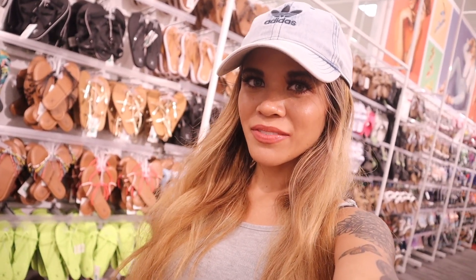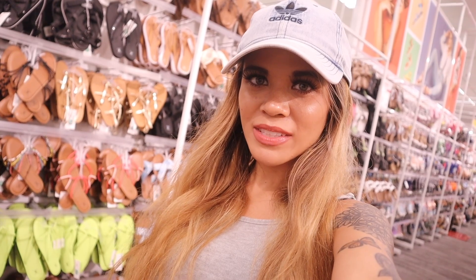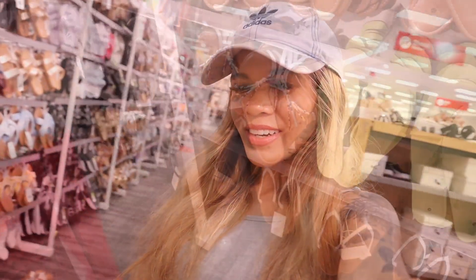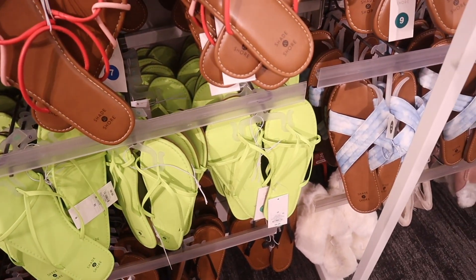I finally made it to Target! They actually have a bunch of really cute slides and flip flops out, which is really exciting. They also have a bunch of bathing suits on sale and shoes on sale. Of course we are going to look at the clearance section today, because honestly Target has the best clearance section.